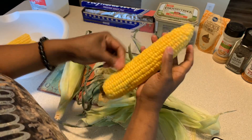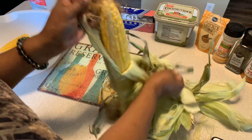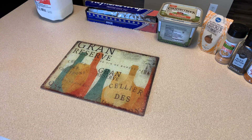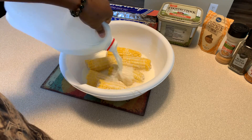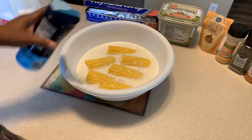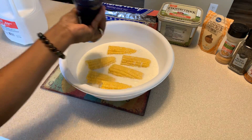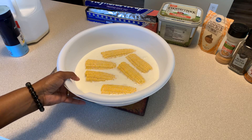Make sure that you get all of that silk off - you don't want to feed your family the silk. Give the corn a nice rinse under cold water and we're gonna soak this in milk. Now what I like to do is put some sea salt in - sea salt will bring out the sweetness in our corn. Don't get crazy with the salt. You want this to soak for at least 25 to 30 minutes because it keeps it nice and juicy.